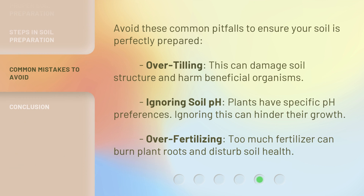Avoid these common pitfalls to ensure your soil is perfectly prepared. Over-tilling can damage soil structure and harm beneficial organisms. Ignoring soil pH is also a mistake — plants have specific pH preferences, and ignoring this can hinder their growth. Finally, over-fertilizing — too much fertilizer can burn plant roots and disturb soil health.